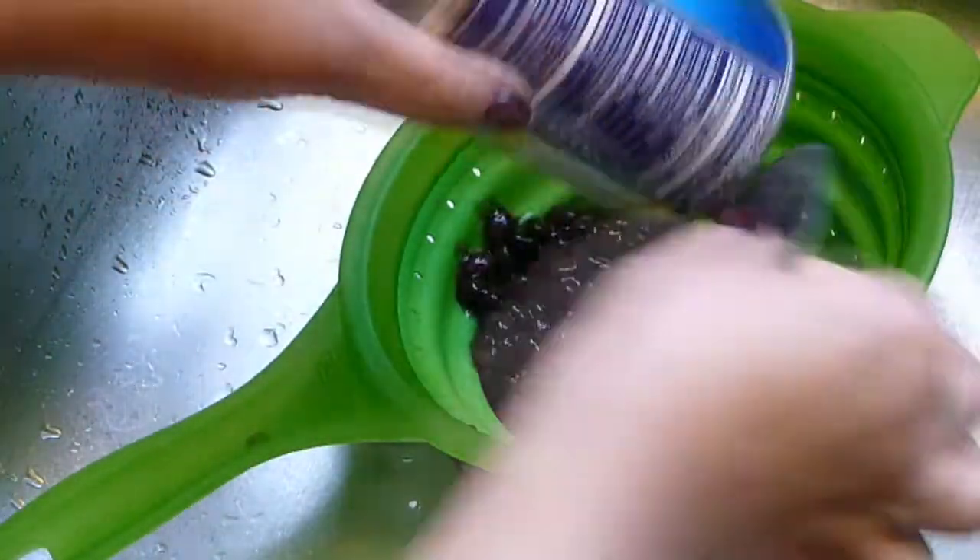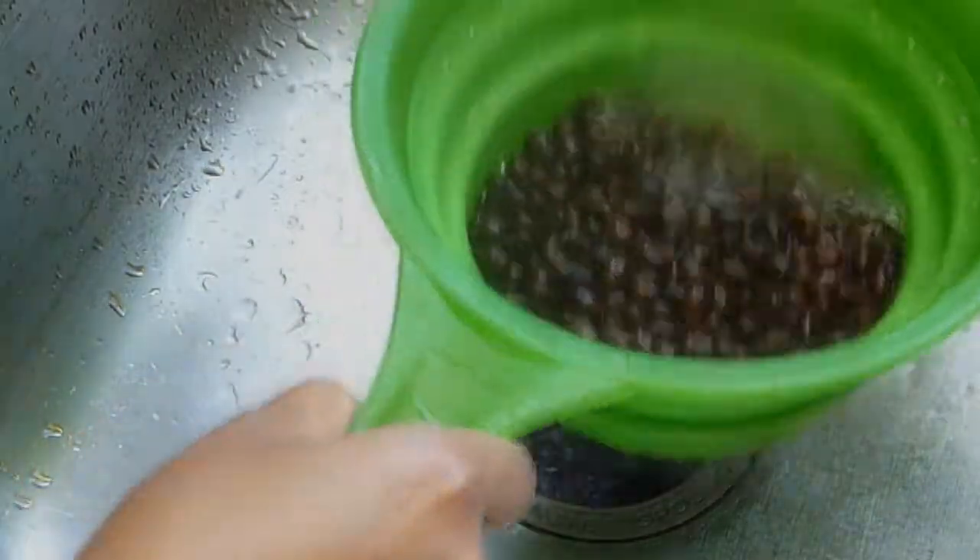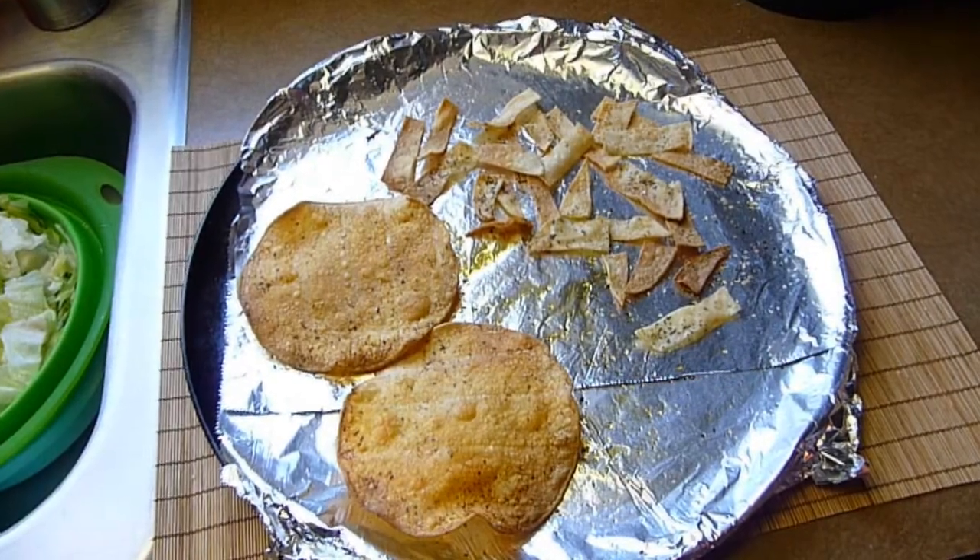I'm going to rinse and drain the black beans. I want to get rid of all the liquid in the can — that liquid is very salty and you don't want it in your salad — so rinse well and set aside.